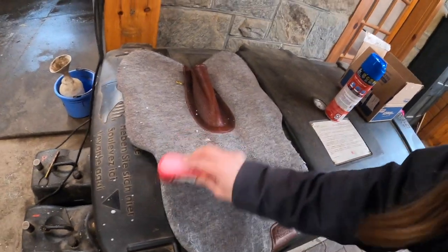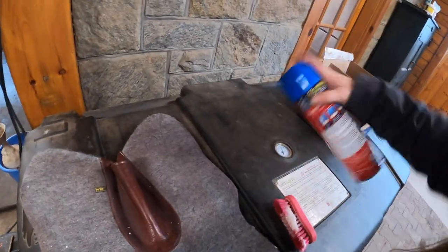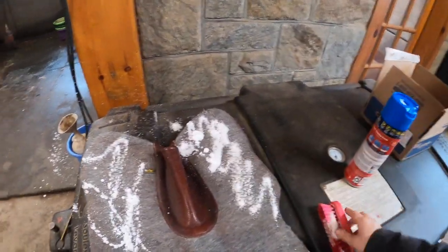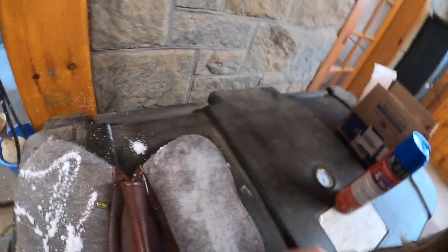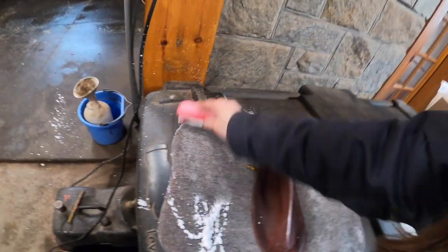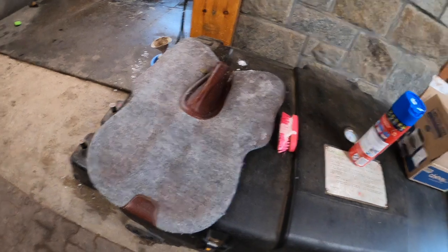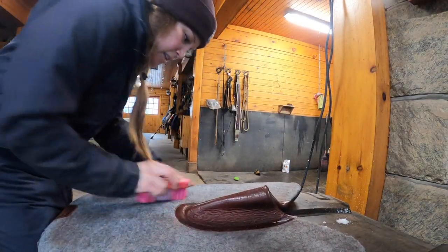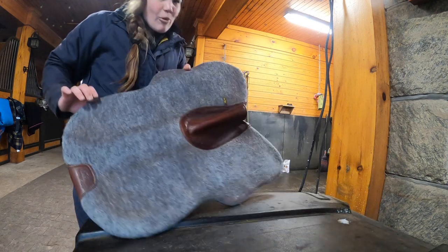I'm only going to do it on the top side obviously — I don't know about horses with sensitive skin, but I need to use the carpet cleaner. Oh my gosh, I'm getting this everywhere. I feel like this is potentially going to be one of those fail videos. Anyway, it smells better now. I'm going to let this dry, take it home, and vacuum it, and I'll finish the vlog at home and tell you guys how that goes, because we don't have a vacuum here.